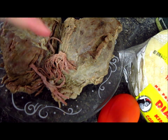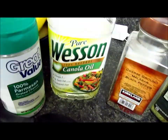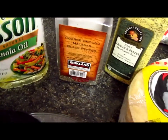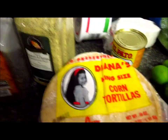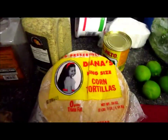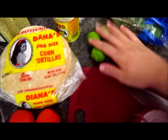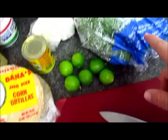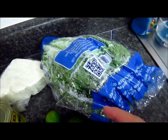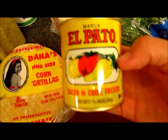You are also gonna need some oil, pepper, lemon, lemon pepper seasoning, and salt. We are gonna use corn tortillas, and we are also gonna use tomatoes, lemons, and lettuce. You can use whatever sauce you want — I'm gonna use salsa del pato.